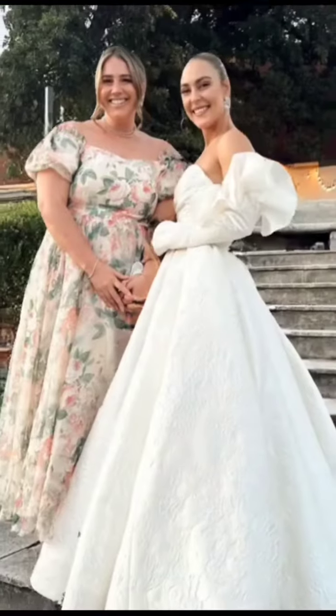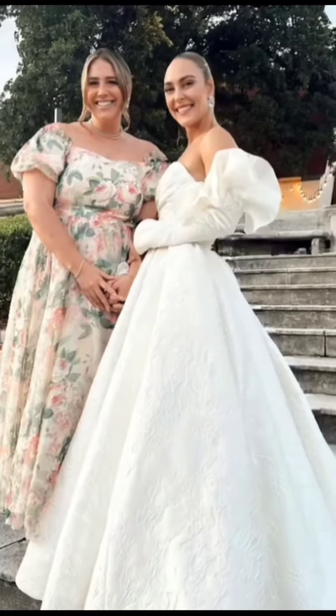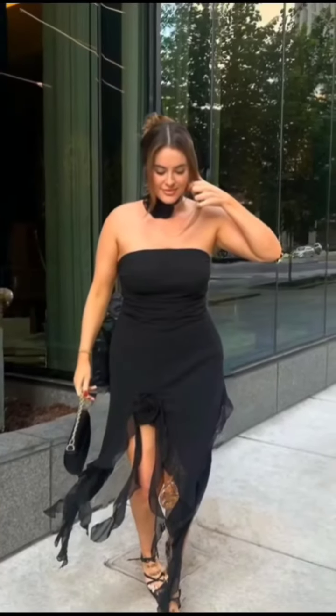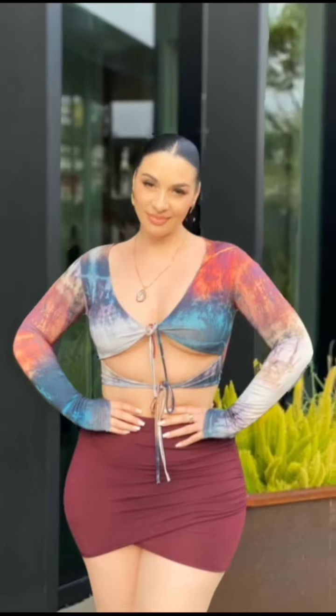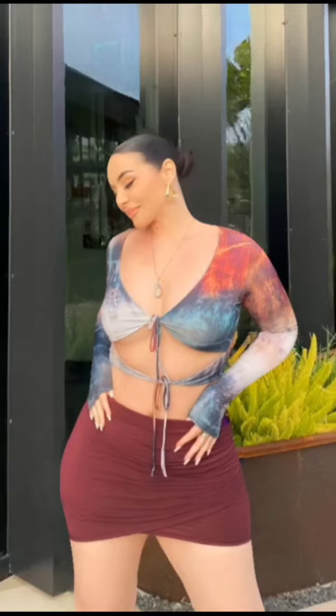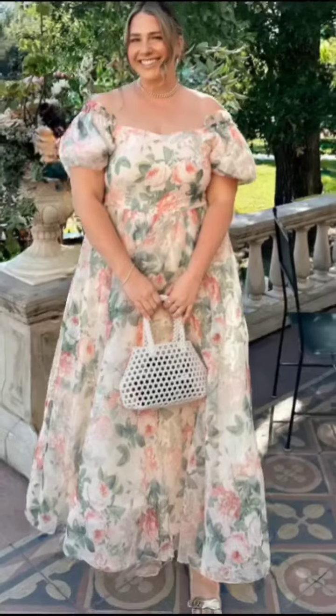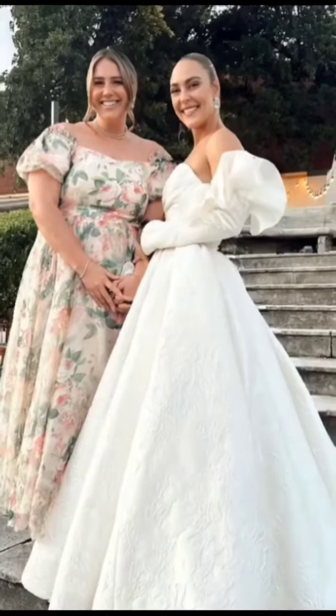Club dresses can sometimes be confused with a similar bandage dress style. However, there are a few key differences which highlight how a fit club dress can be made simpler. It's all about creating a beautifully tailored fit that flatters and accentuates a woman's curves, choosing the perfect club dress for you to ensure you keep your style simple.